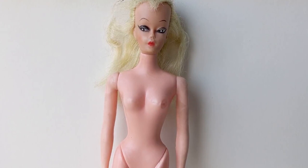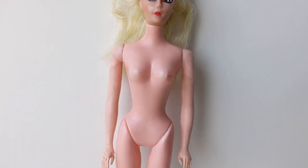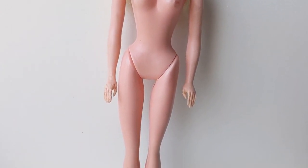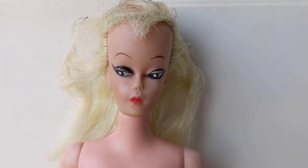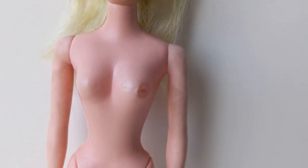Hi dolls, today we're working on another vintage clone doll. Her name is Wendy and she was made in the 60s by Unida. They tend to be quite sought after, but mine unfortunately had a lot of damage, so I decided to give her a new identity instead and turn her into Bild Lilli.